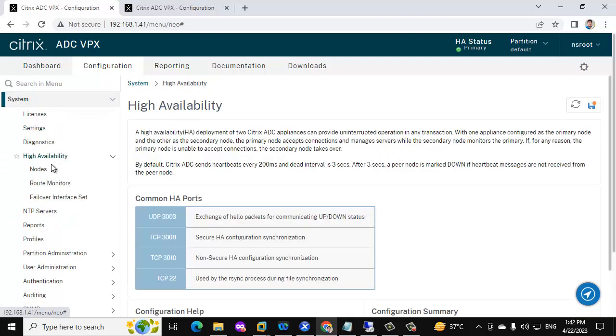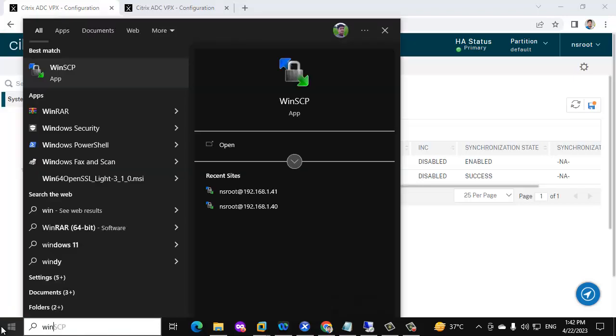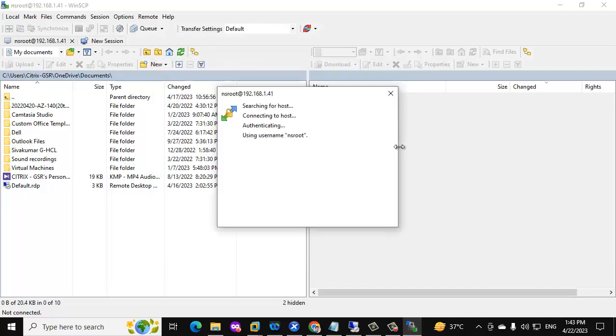Let me show you the HA node. We have two NetScalers in this infrastructure. Right now we are on 41, which is the primary, and we have another NetScaler at the 40 IP, which is the secondary. We will upload the firmware into both NetScalers using WinSCP. 41 is the primary but we need to perform the upgrade on the secondary; however, we can connect to the primary and upload the firmware to both servers.